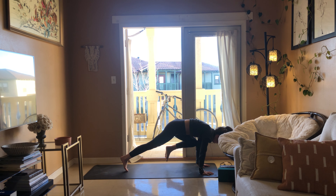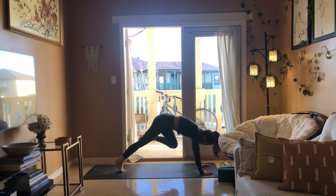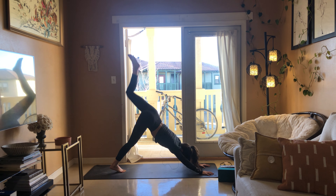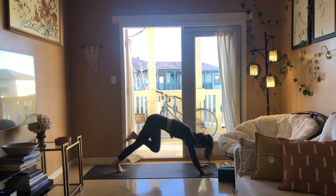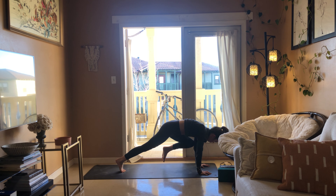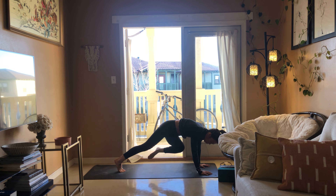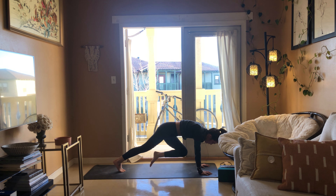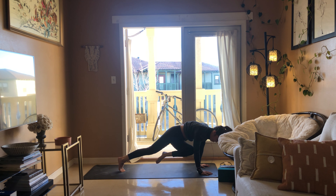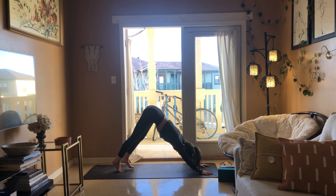Inhale press the foot back up, exhale knee to tricep. Inhale, exhale crunch in, one more. Inhale, exhale knee to tricep, inhale take that foot back up. Exhale the left knee over to the right tricep — stay connected with your breath. Inhale as that foot goes up, exhale over to the right tricep, inhale extend up, exhale downward facing dog.